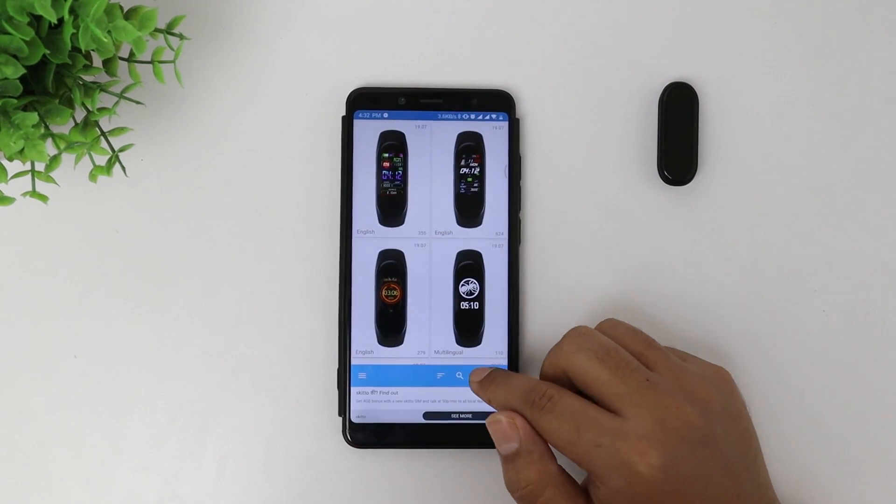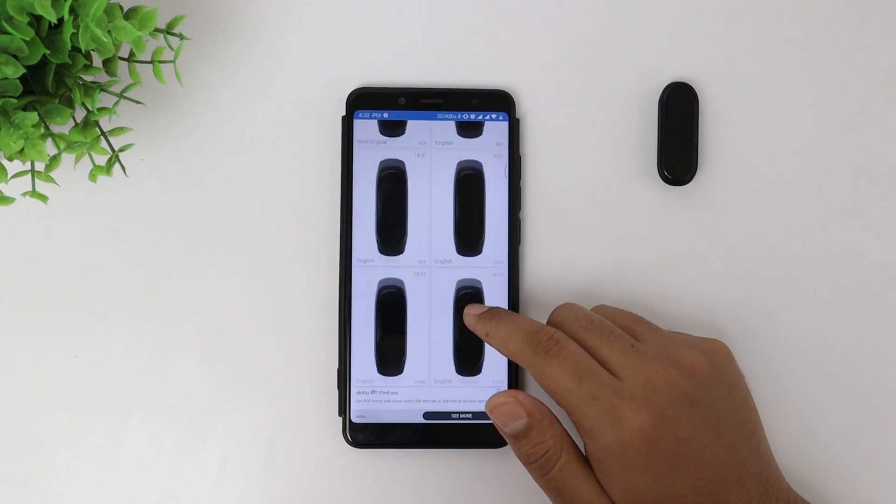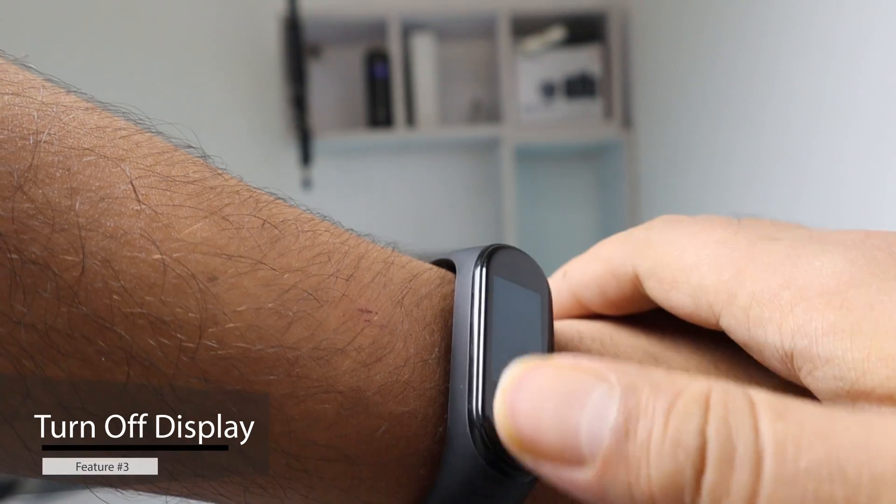By the way, the watch faces available in this application have a language category, so if you want your watch faces in a specific language, this app has made your life easy.